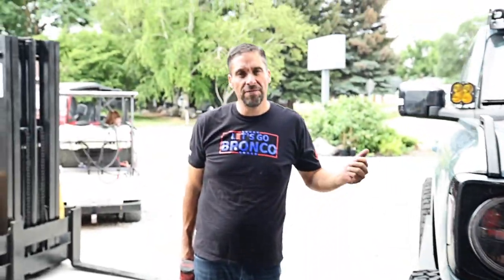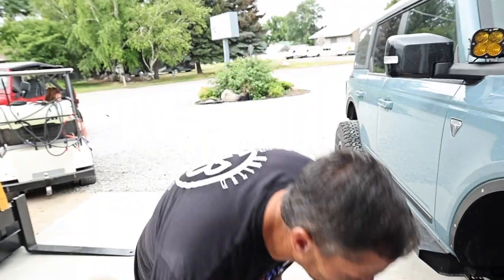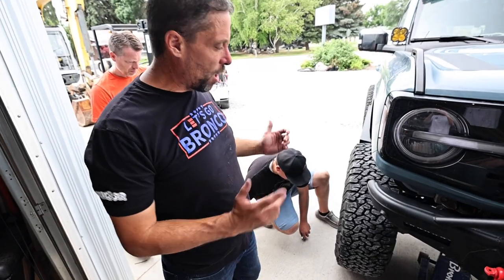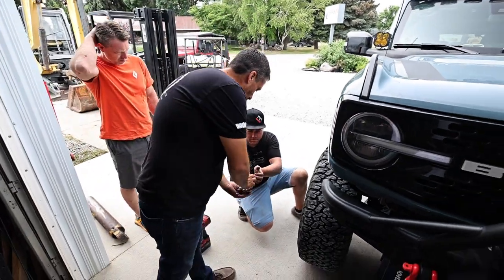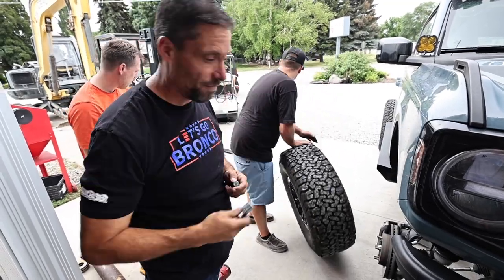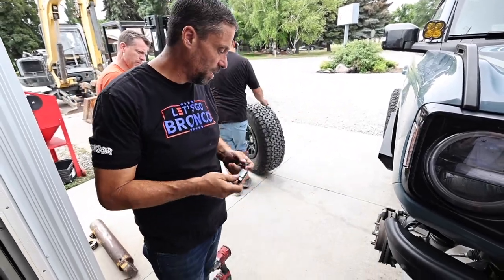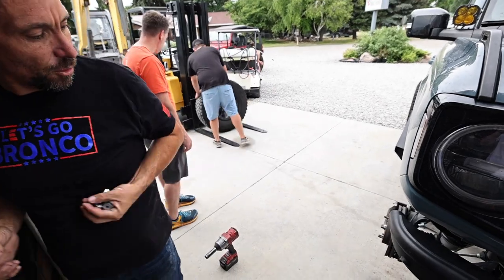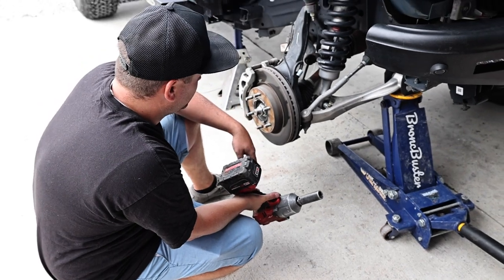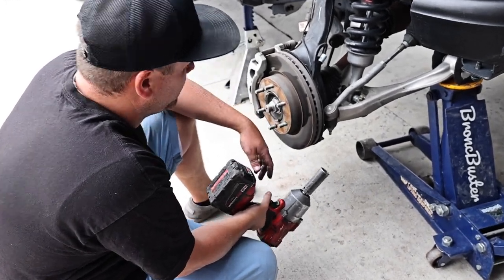Now we're going to go ahead and lift up the vehicle. We're going to install it on a jack stand since we're going to be crawling underneath there for safety. We'll go ahead and remove the tire with the 19 millimeter. In this case we also had a key locking lug nut, so make sure you have that tool if you do. The tie rod bolt was a 21 millimeter — it's just 50/50 on which one you're going to get.